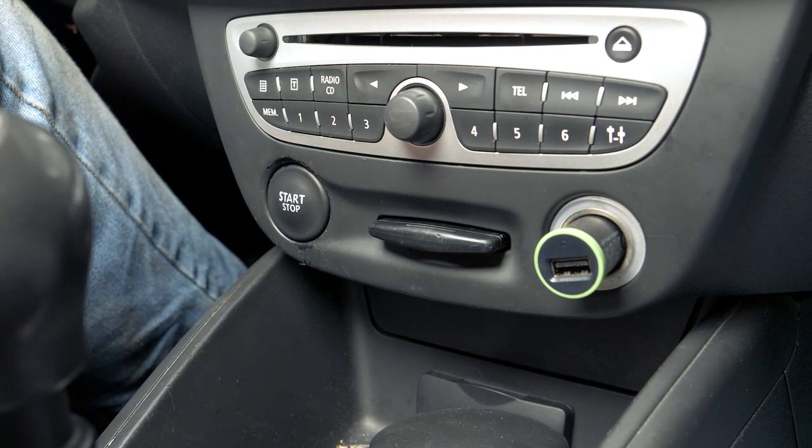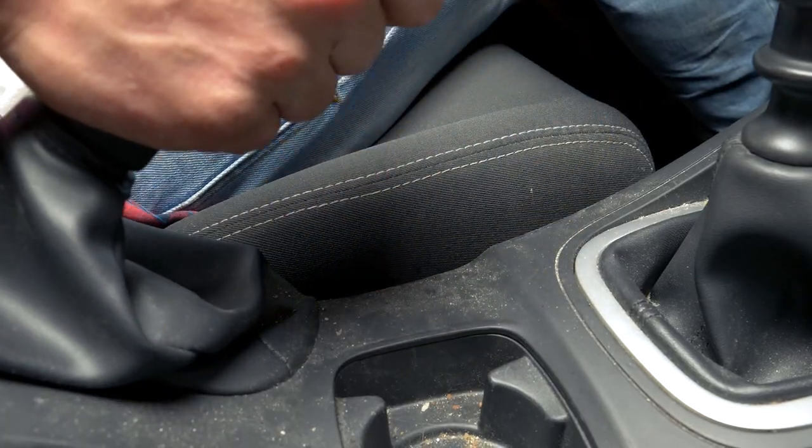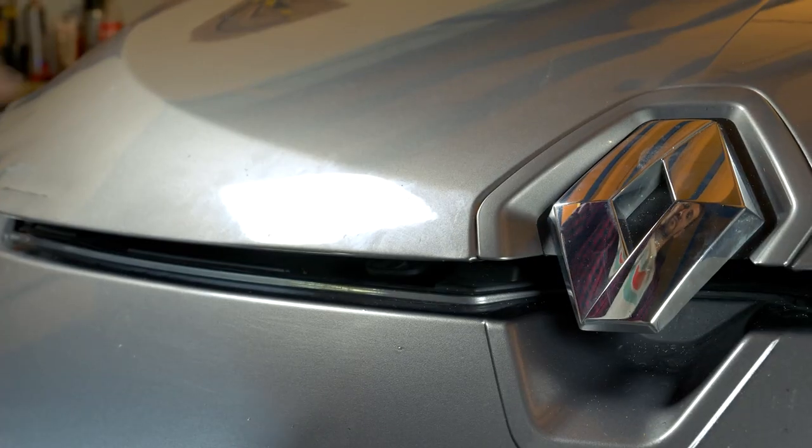Turn off the ignition. Pull up the handbrake. Pull on the bonnet release lever and open the bonnet.